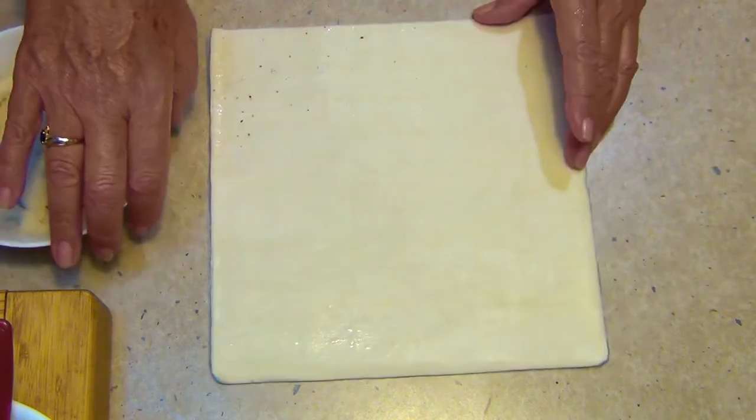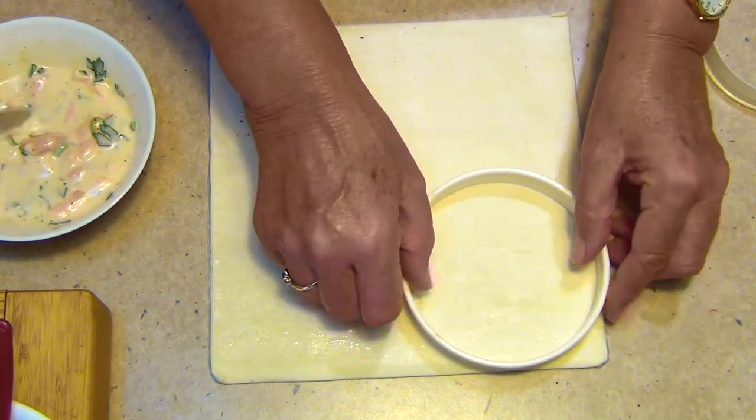We've got our pastry here. We're going to cut two pies out of the one sheet and I'll show you how.